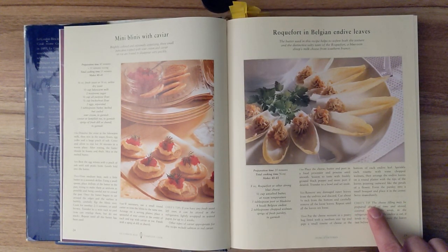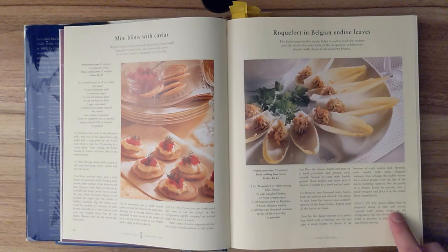Chef's tip. The cheese filling may be prepared ahead of time and stored, covered with plastic wrap in the refrigerator. But once the endive is cut, it tends to discolor. So prepare the leaves just before serving.